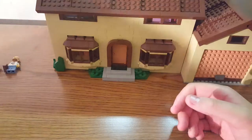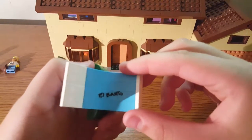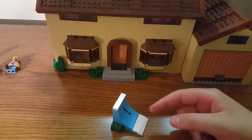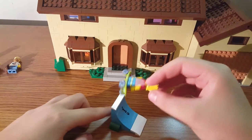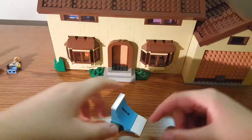Working from large to small, you have Bart's skateboard ramp, which has a sticker on it saying 'El Barto' — pretty cool. I do like the build of it. You can take Bart, put him on a skateboard, ride up the ramp, and go back down. That's about it for this one.